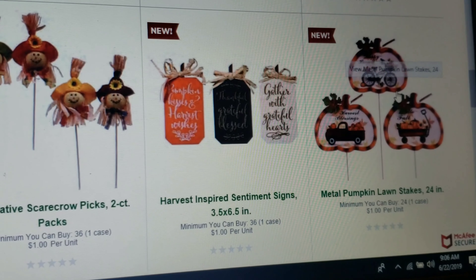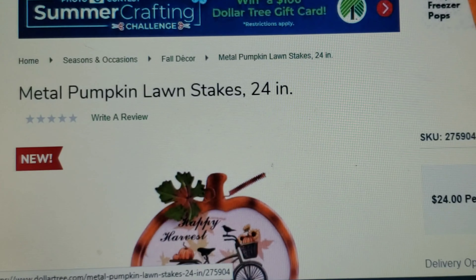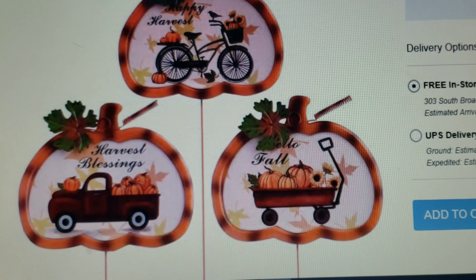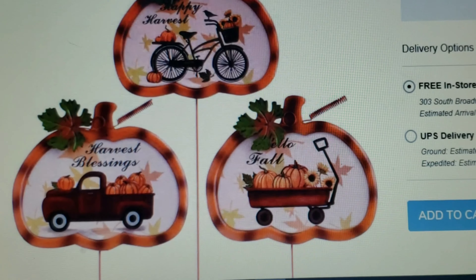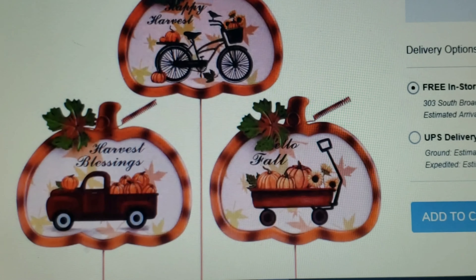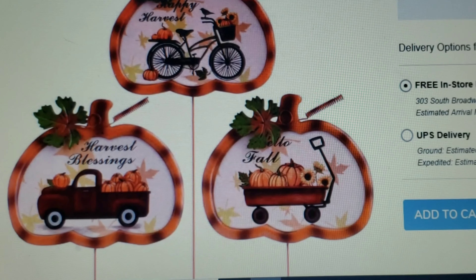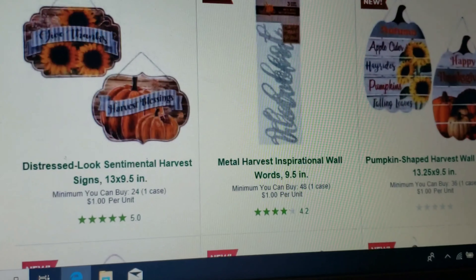I'm going to click on this one so y'all can see it a little better — that is just to freaking die for, I am in love with these. I can just imagine doing DIYs with these. Look at that truck and that wagon! The bicycle has 'Happy Harvest,' the truck has 'Harvest Blessings,' and the little wagon has 'Hello Fall.' I think these are so pretty and very very nice for a dollar.